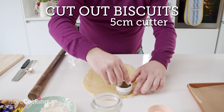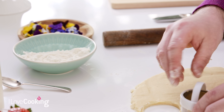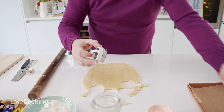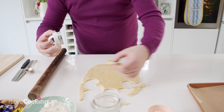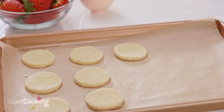Once we have it rolled, we take our little cutter — because these are for afternoon tea, we are going with a smaller biscuit, but you can cut them larger if you wish. This is a plain vanilla shortbread, and what I love about this recipe is that you can change it yourself. You can add in lemon zest, orange zest, or almond essence — you can play around with this dough as long as you don't change the liquid quantities. These biscuits don't spread too much in the oven, so you don't have to be too careful about spacing them out.